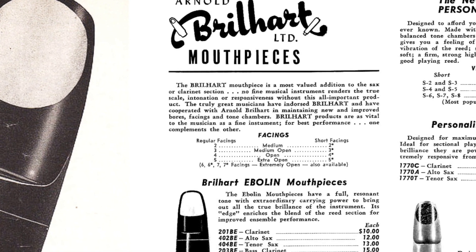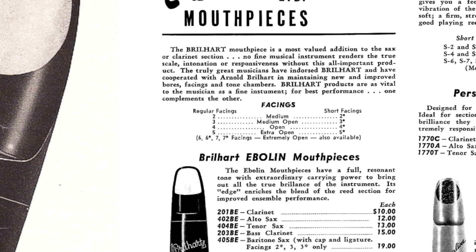This week we have a full review of the Brillhart-Ebelin mouthpiece — the modern one, not the vintage one. Brillhart has a rich, long history with mouthpieces starting back in 1939, when Arnold Brillhart started making mouthpieces up in New York. Brillhart has made some of the most iconic saxophone mouthpieces in history, especially the Ebelin and the Tonalin.